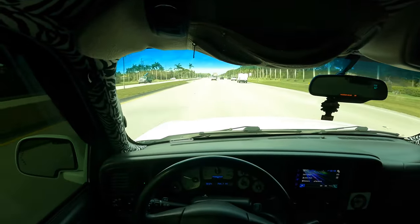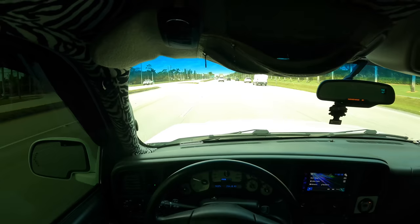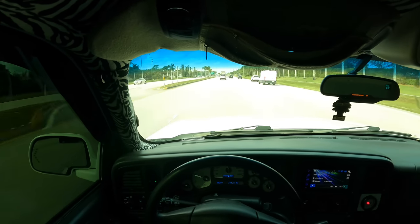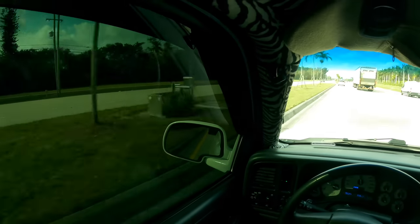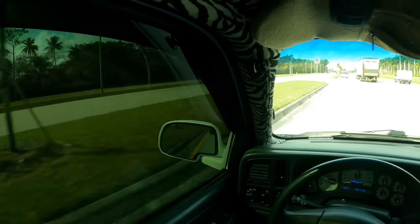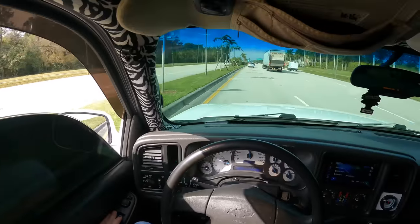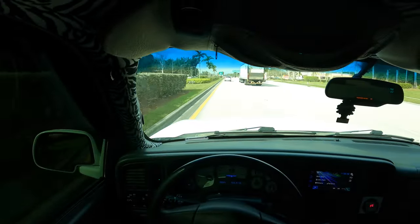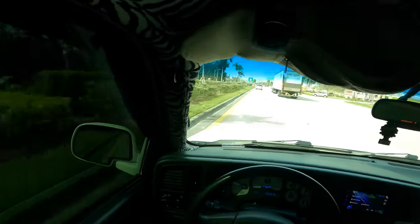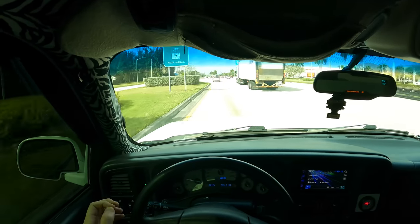And this thing is terrible on gas. I drove up to Orlando and got 12 miles to the gallon at 85 mph. The tint's pretty dark in this thing — you can't tell. It's kind of hard to see at night, but you kind of get used to it.